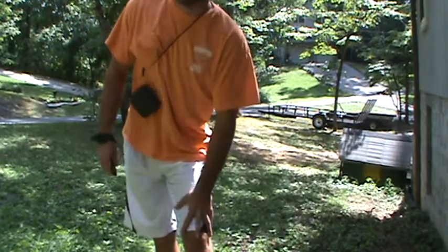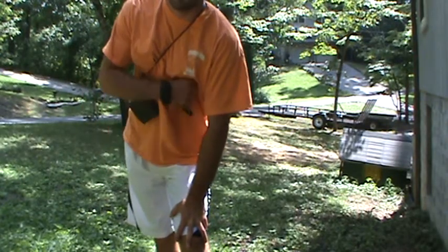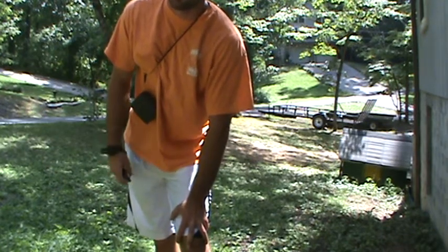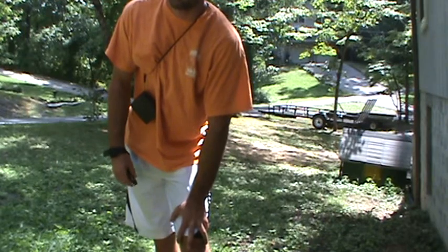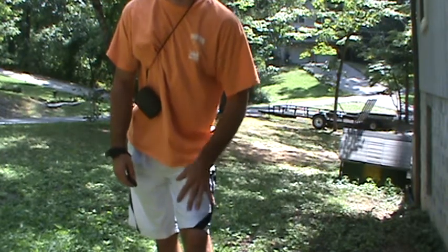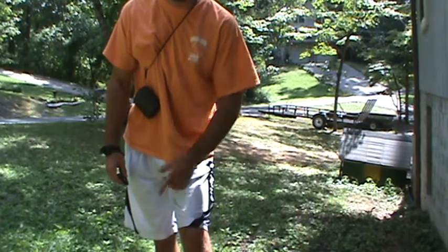High Country Speed Pro X10 shooting 375, 376. This weekend I'm going to try to get it up to 400 feet per second. I got a special cut of arrows — the Speed Pro arrows directly from High Country. It's a great bow, shoots fast.